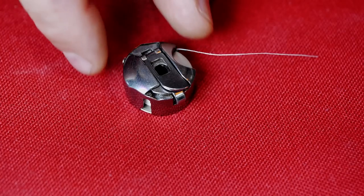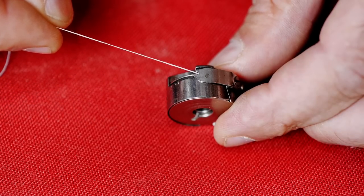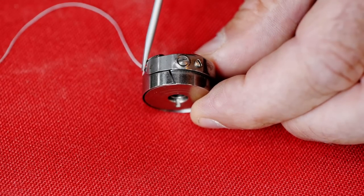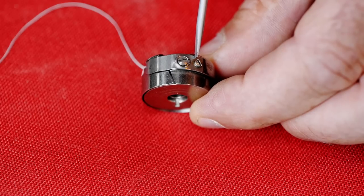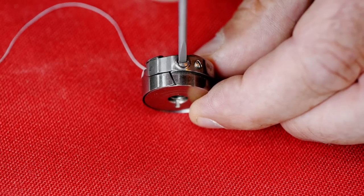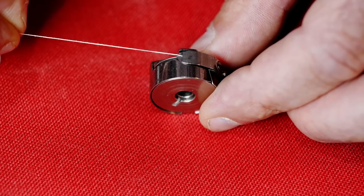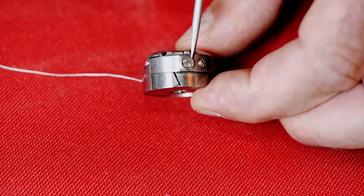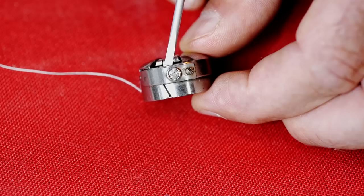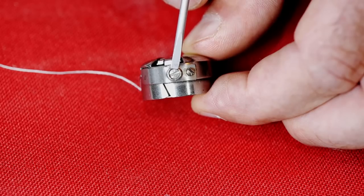Here's a home machine bobbin case. Here's where the thread comes out from underneath that spring. The screw farthest away from the thread deployment is the screw that holds on the spring. This screw, closest to the thread, adjusts the spring. As I tighten this down it increases tension on the spring, and that increases the tension required for the machine to pull the thread out. These adjustments are quarter to an eighth of a turn at a time — these are very small parts, you need the proper tools, and care needs to be taken so as not to lose the items or damage them.